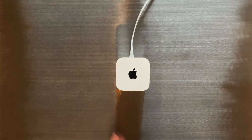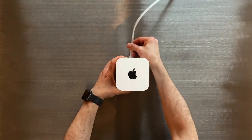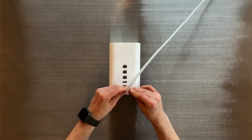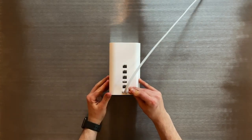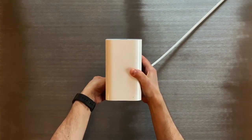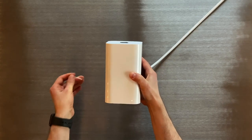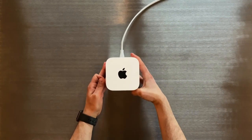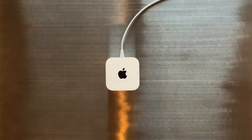For a factory default reset, make sure your device is not connected to power. While holding down the reset button, connect the power to the Airport Extreme and keep holding for six seconds or until the light on the unit flashes amber rapidly. Wait for about a minute for the device to restart. The Airport Extreme is now back to factory default settings and is ready to be set up from scratch.